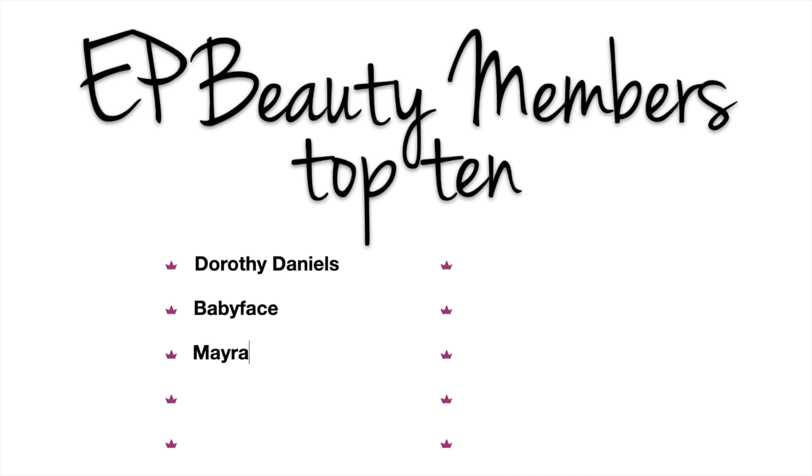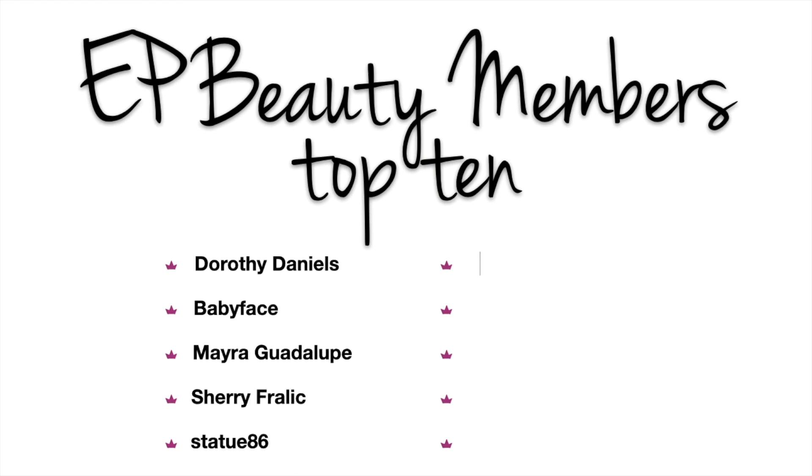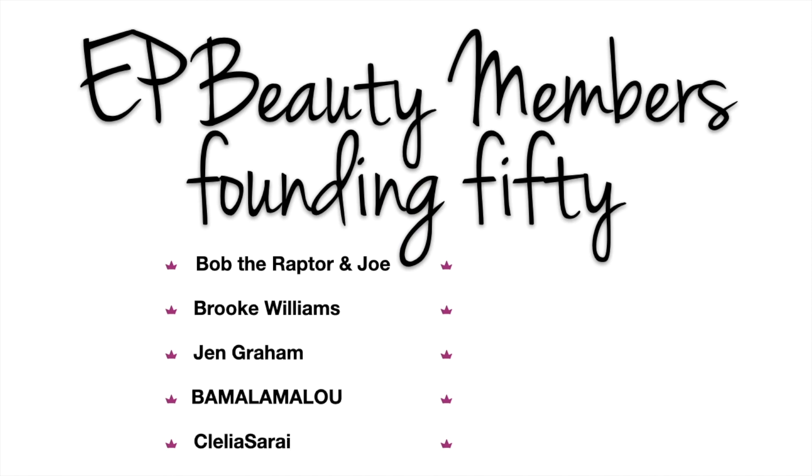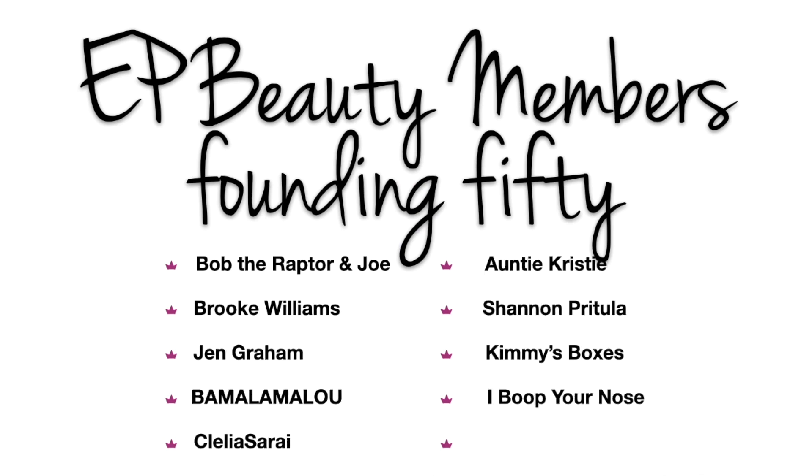That's it — that's my haul this month! Let me know in the comments down below what item was your favorite. As always, every single comment helps my channel out. Thank you guys so much for watching and I will see you guys next time. Bye!